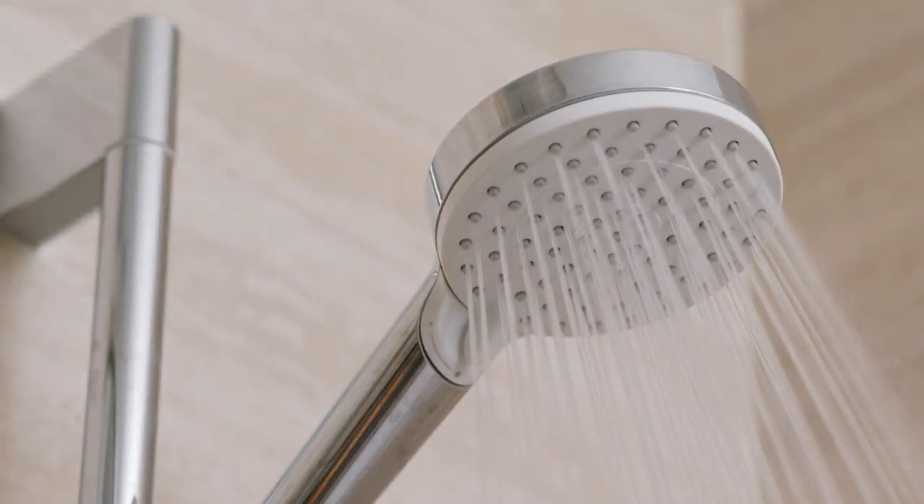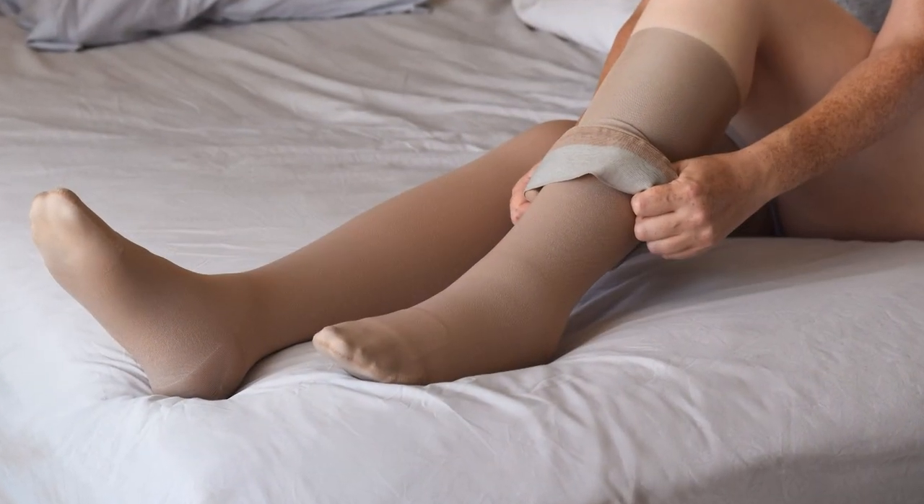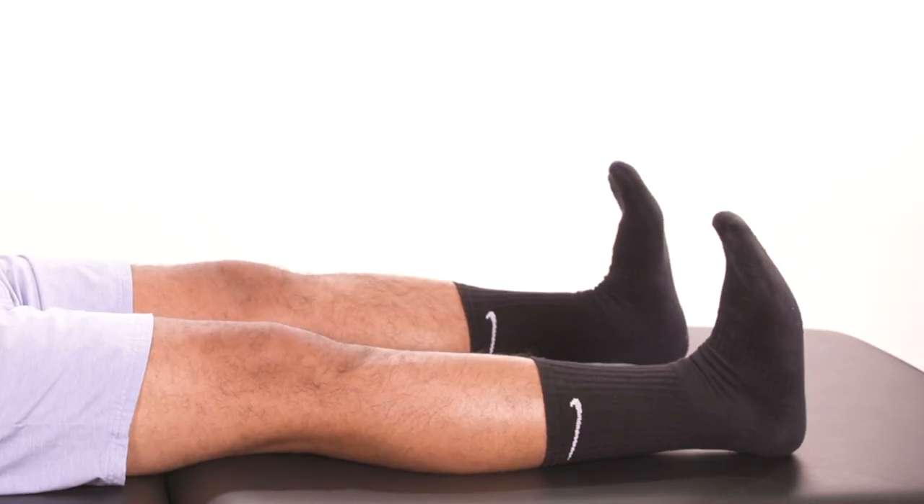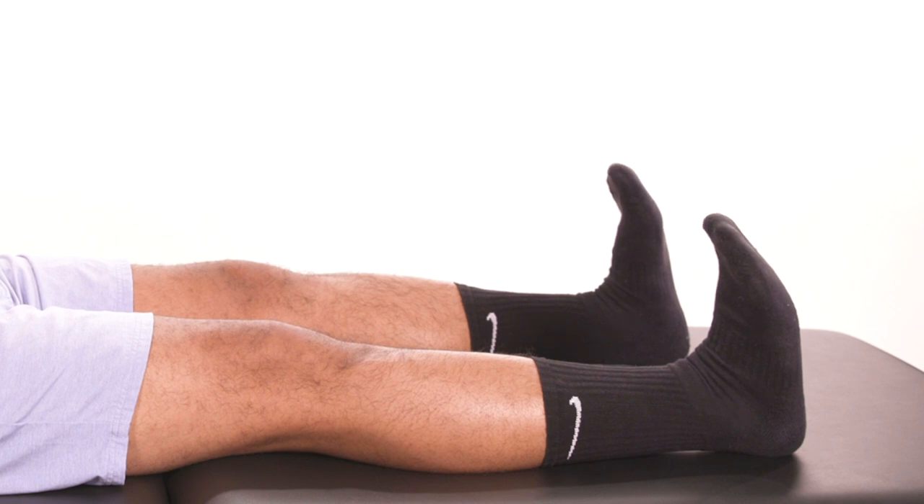Showering needs to be cleared by a physician. If you are cleared to shower, please be extra careful not to slip in the shower. We advise you to wear compression socks for swelling management as well. Make sure not to prop a pillow under your knee, as this could cause blood clots. It will also reduce the ability to straighten your knee fully. Ankle pumps can also help with swelling management and prevent blood clots.